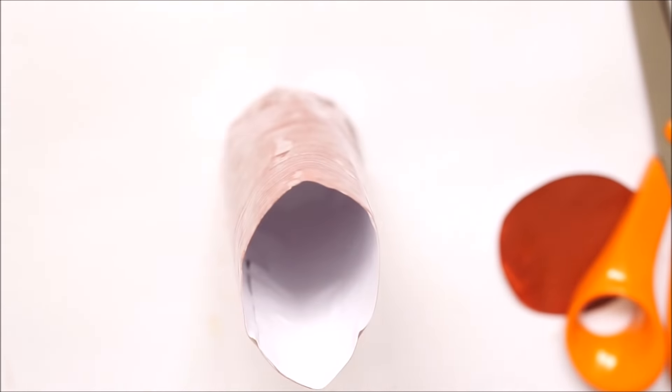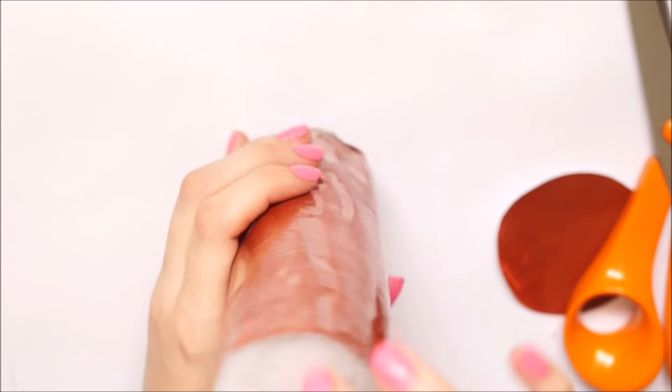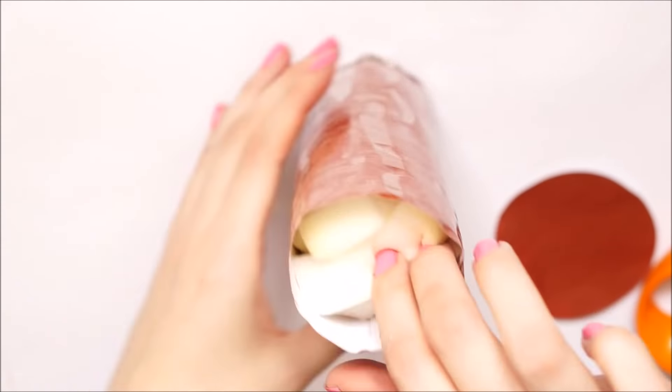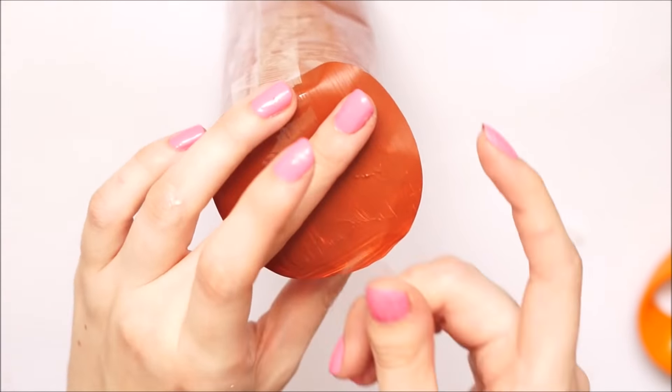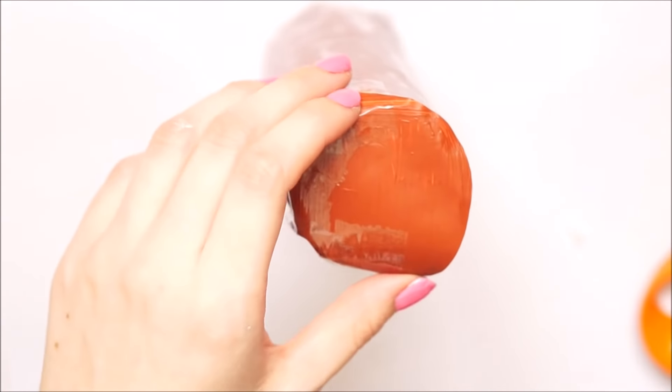Once the end was fully taped, I stuffed the squishy with whatever filling I wanted. I stuffed mine with half toy stuffing and the other half with memory foam offcuts, but you can use garbage bags, tissue paper, cotton wool, anything you have hanging around. I then took the other circle and taped the end of the cylinder shut.